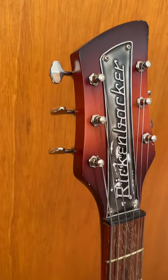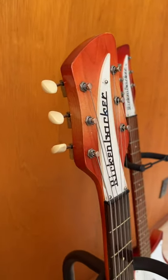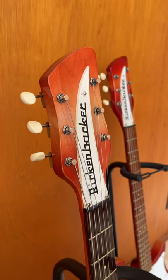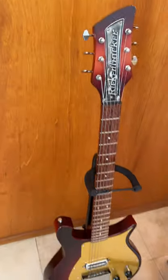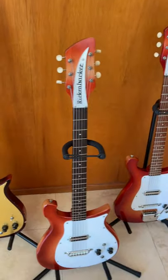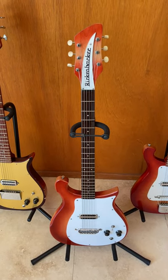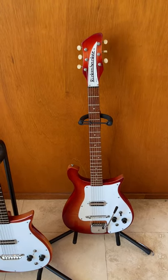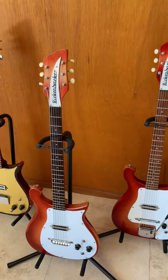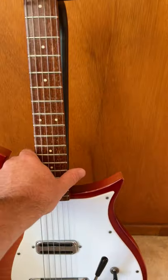Tuners are old Grover Stay-Tites; later they became Klusons. Some have metal button Klusons but most had plastic ones. George's first guitar had the plastic ones but he actually swapped them out later for the earlier Stay-Tites. Moving on — the first guitar I played was a 425 that looked a lot like this one, and when I went hunting for one, the first one I found was this one. I didn't really want the Boyd vibrato, but that's the one I found and could afford.